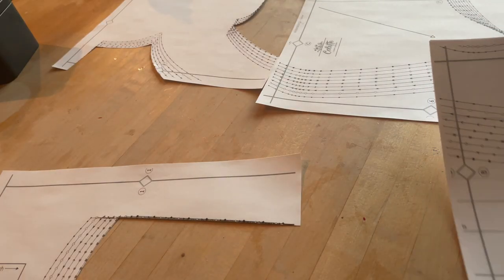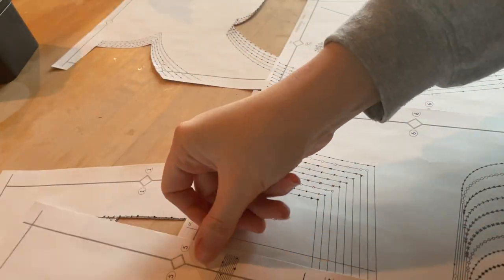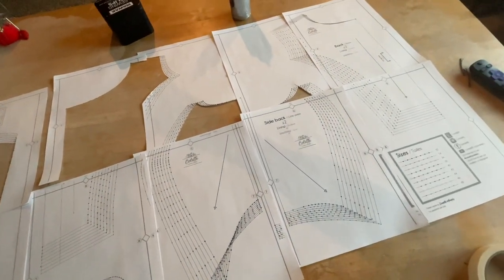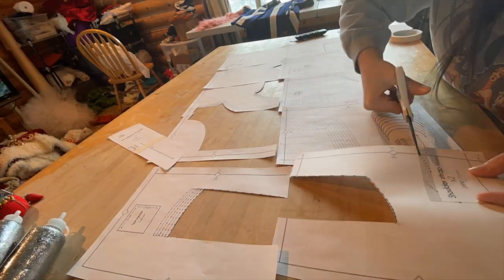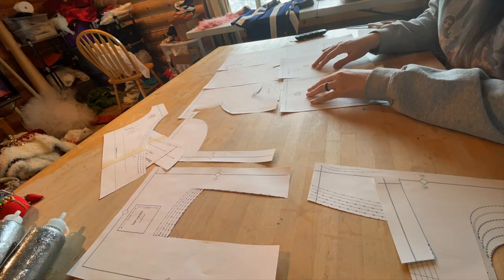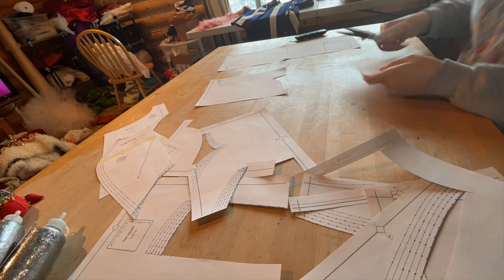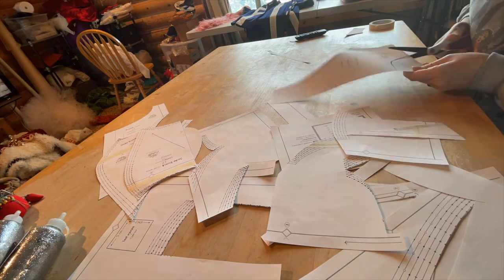Do you ever find yourself doing kind of dumb things and then when you look back at it, you're like, wait a second, why did I do it that way? Well, that's kind of how cutting this pattern went. I really should have just laid them all out together, taped all the pages together, and then started cutting the pattern out. Instead I cut out a few pieces and then realized I should have taped them all together initially, and had to puzzle piece everything back together. I made it more difficult for myself. Don't do it this way — just follow the instructions.